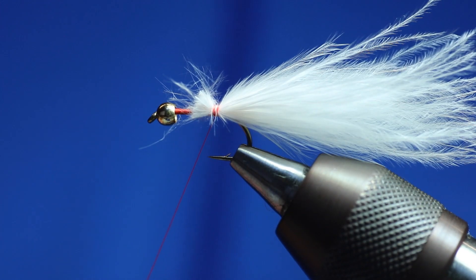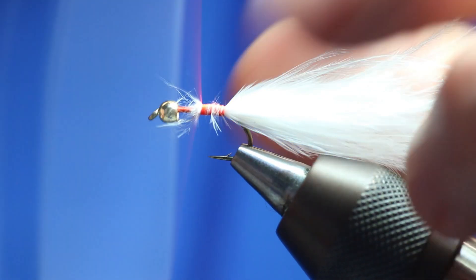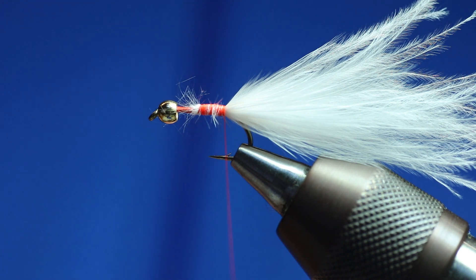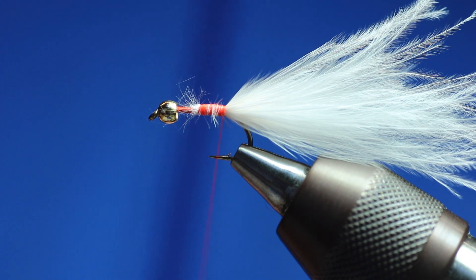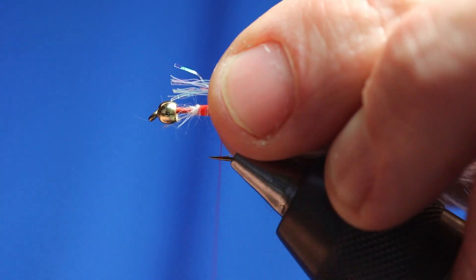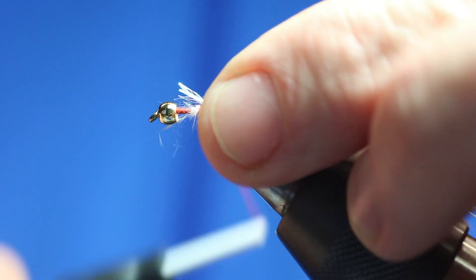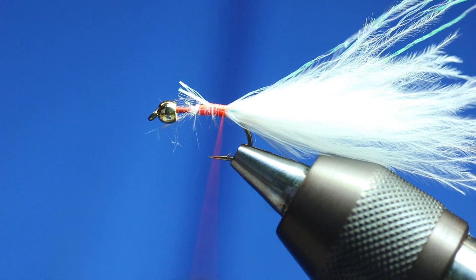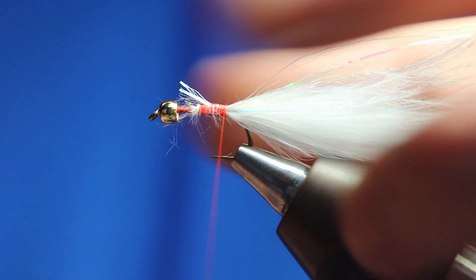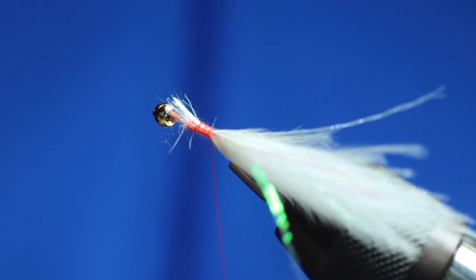So that's how I've got the tail in. Next thing we want to do is put a couple of strands of pearl razor flash over the tail. You only need maybe four or five, you don't really need that many. We're just going to set that, push it round so you've got a couple on either side of the tail. Just lift it up and cut it, and keep that bit for the next fly. So that's how it's got a couple of strands of pearl in there.